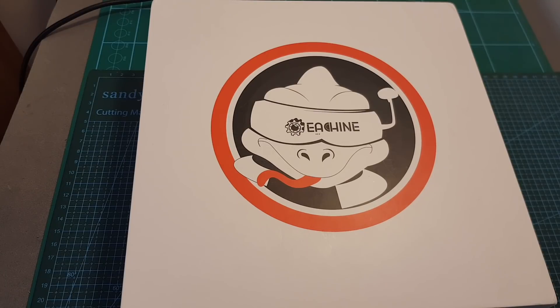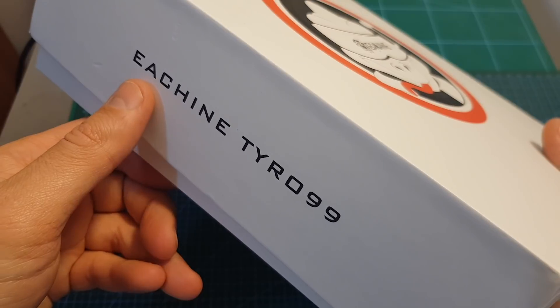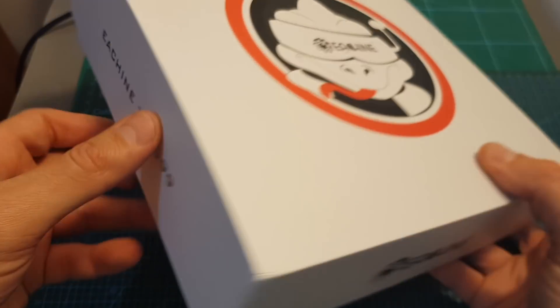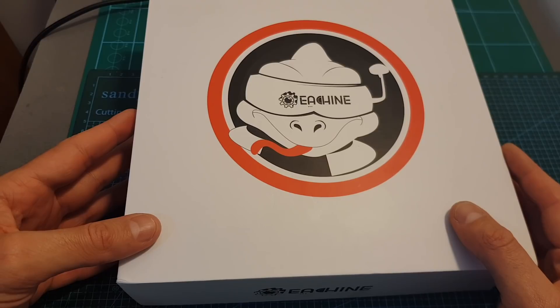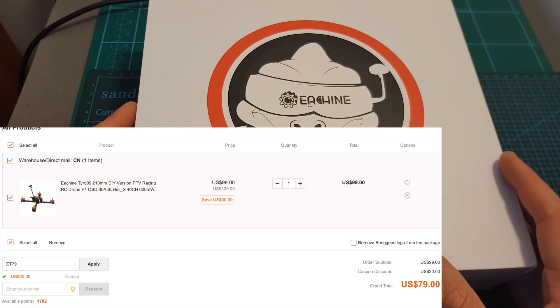Hello guys and welcome back to my channel. Today in this video I'm going to show you what you're getting inside the package of the Eachine Tyro 99. I actually had this kit for a while and I didn't find the right time to review it, but yesterday I noticed on my coupon list that there is a $20 off coupon, which means this kit is sold for only $79, and the coupon is going to expire tomorrow.